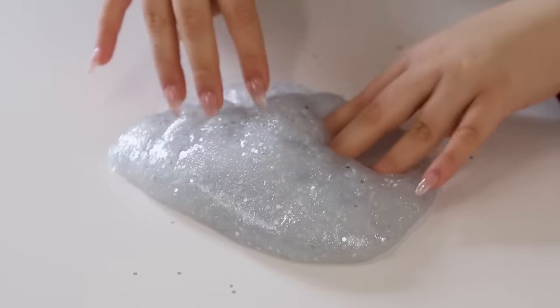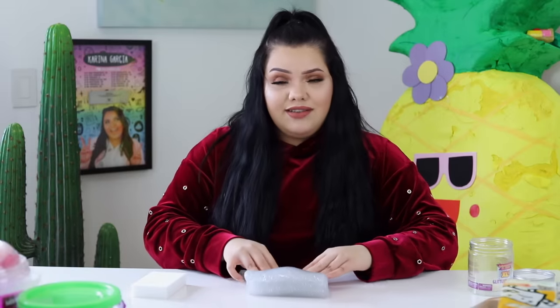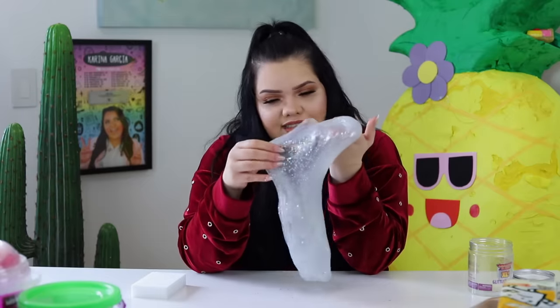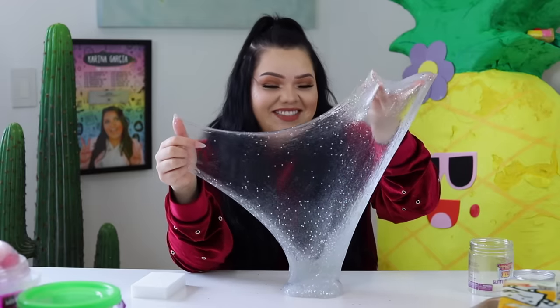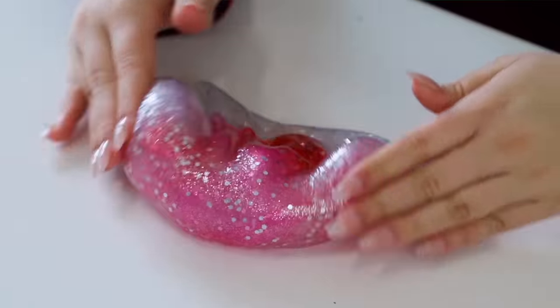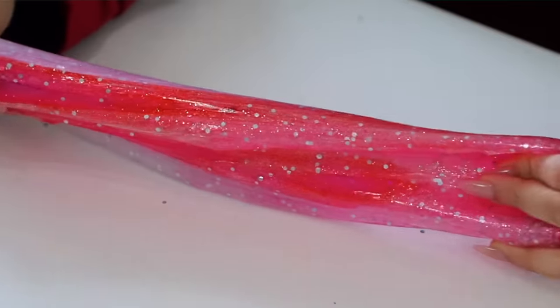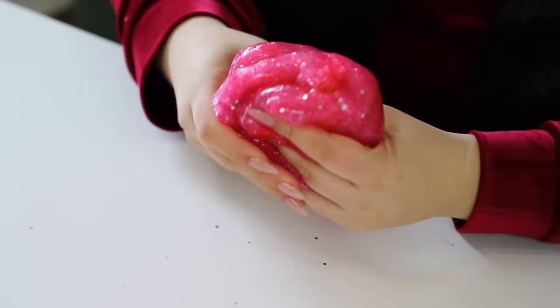Look at this — so much stretchier! I can poke it out. With this slime, I thought it could make a really pretty pink jelly cube. I'm gonna cut up some jelly cubes, add some food coloring, and I think it's gonna make it that much prettier. These chunky glitters are so famous in store-bought slimes. Look at that stretch — just by adding glue! If you really want that homemade feel, just add a little bit of glue to it. It makes the biggest difference.